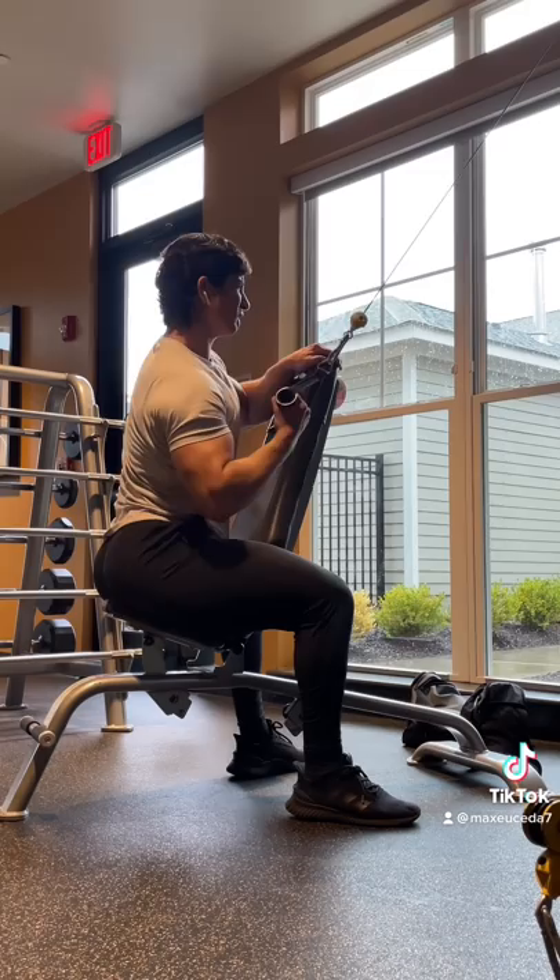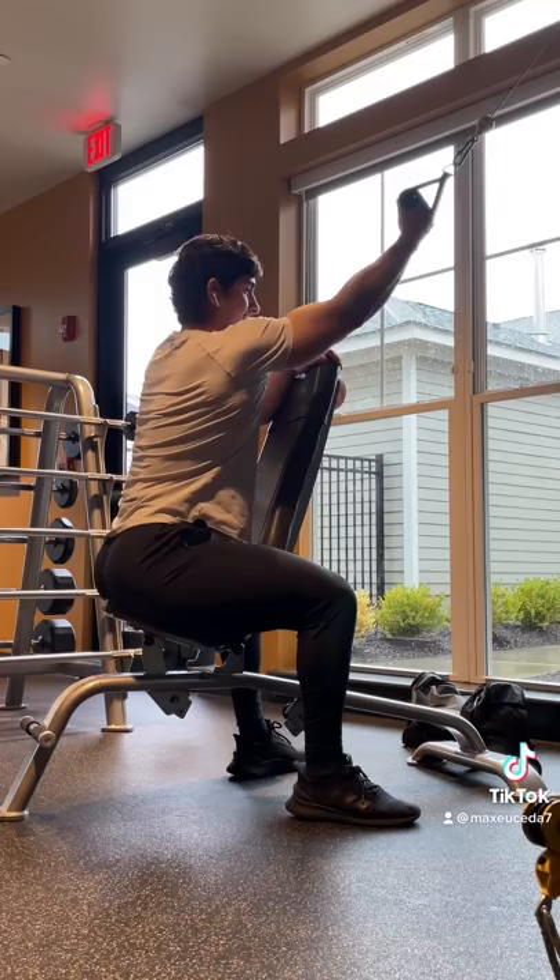Then when you pull down, focus on driving your elbow to your hips and squeezing your lat at the bottom, then slowly resist the weight back up, keeping the tension on your lat.